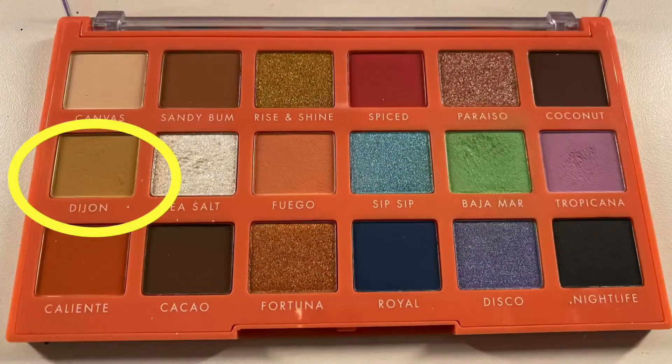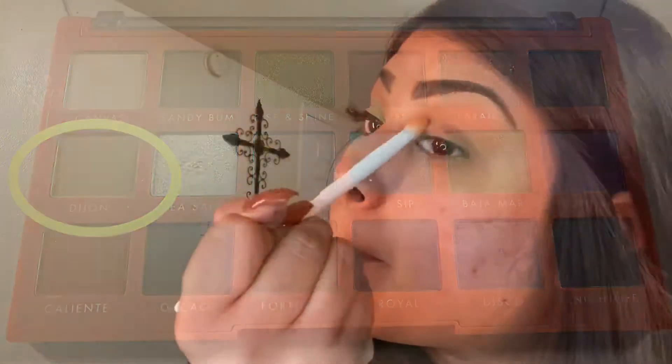Using the same brush, we're going to also add Dijon onto our transition. I will be going back and forth from Fuego and Dijon to make the perfect transition shade.